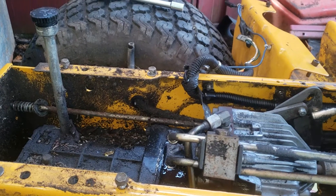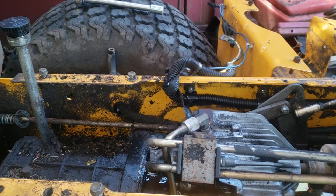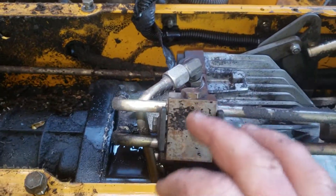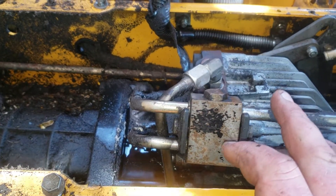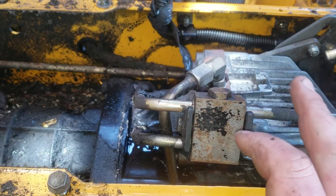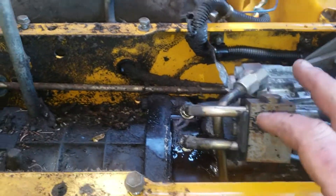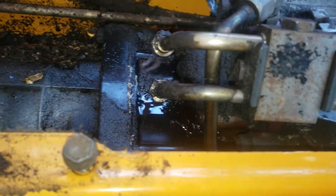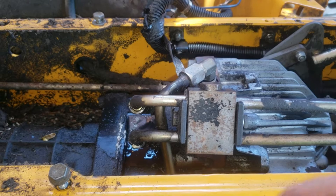I finally got everything disassembled in the back end of this tractor to try and figure out where it's leaking hydraulic fluid from. I was going to upload a video yesterday but it got really stormy so I didn't bother. I got these two lines coming back right here and they go through a bend right here, and if you look there's a puddle of hydraulic oil right underneath.